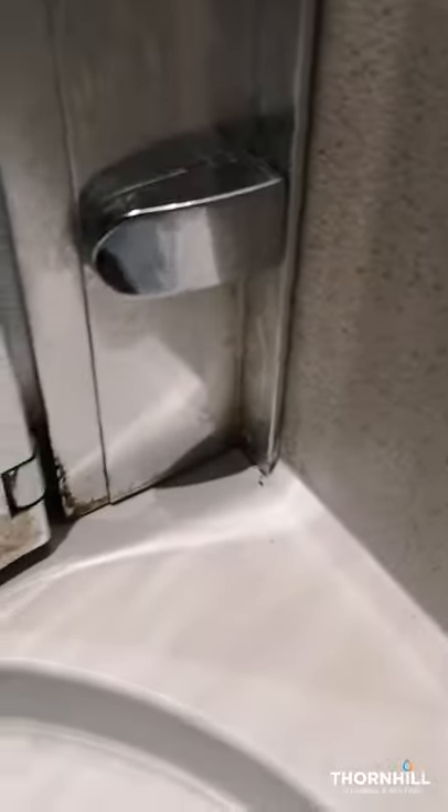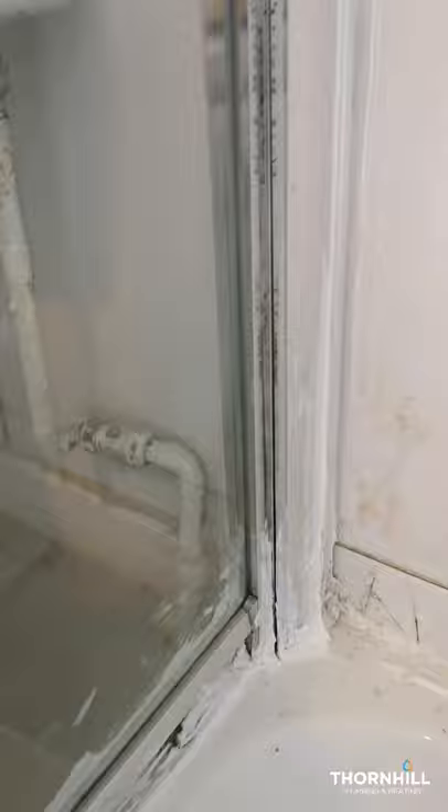The tray's been sealed now and also sealed all around the outside. We don't seal the inside - we always just seal the outside because water will always get in behind the profile. We need somewhere for it to be able to leak back out into the tray. In order to reseal this, we need to get all the silicone off to make sure it's nice and clean.